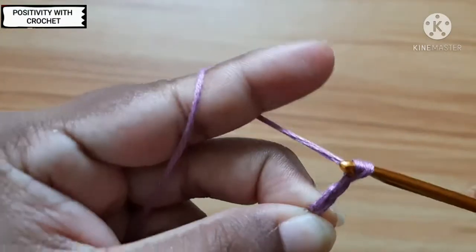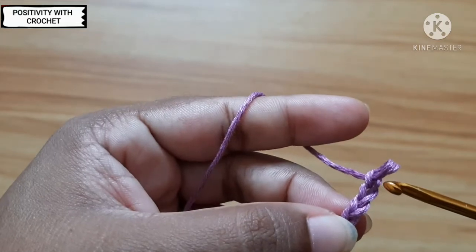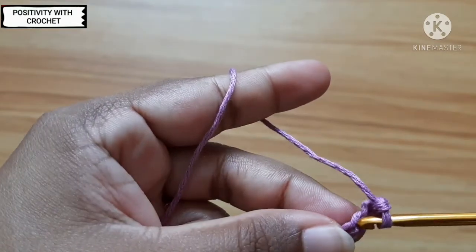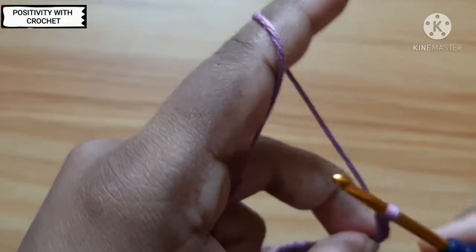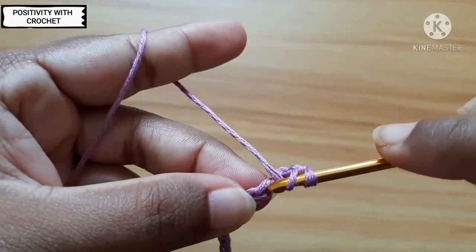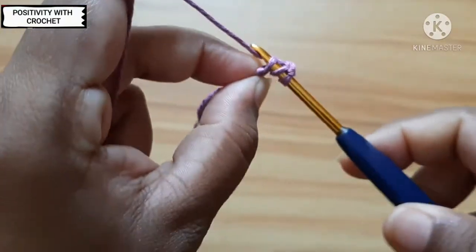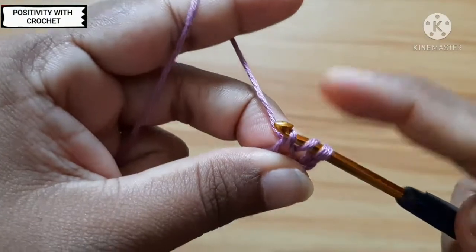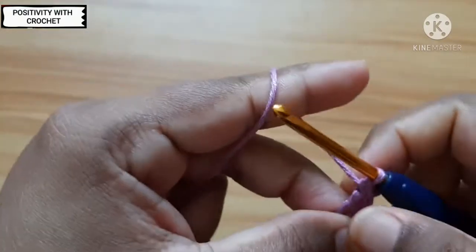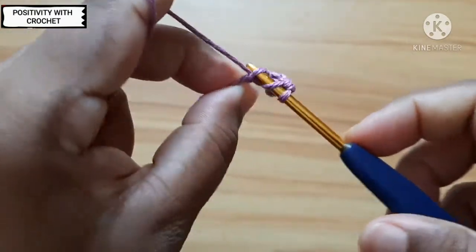After this, work three more chains: one, two, and three. Now from the fourth chain — we will exclude the three chains we just made — and from the fourth chain here, we will work double crochet. To double crochet: yarn over, go inside here, pull through, and we've got three loops. Yarn over and pull through the first two loops, yarn over and pull through the next two loops.